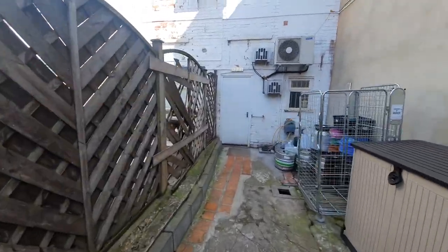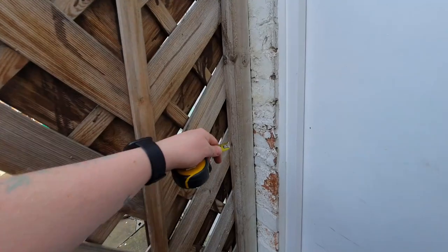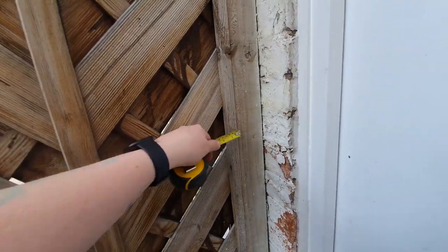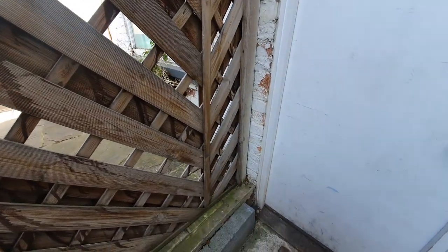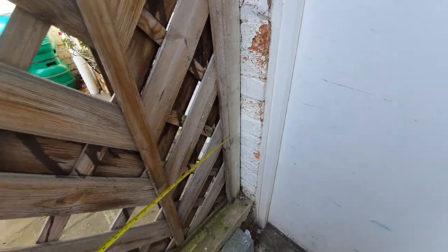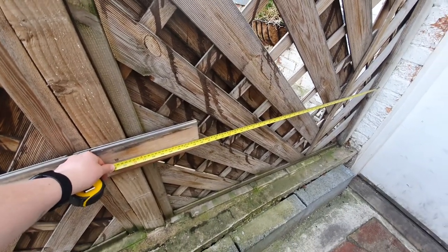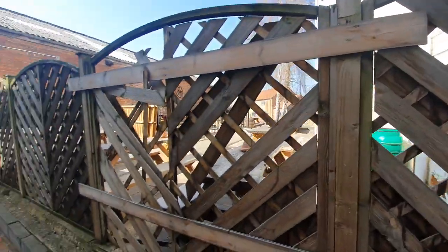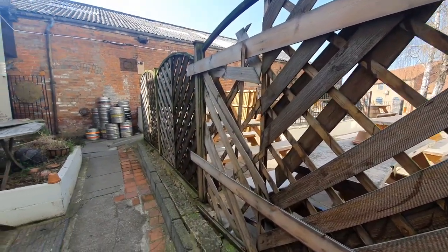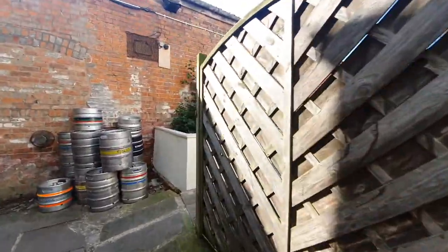First thing I have to do is measure up the size of this short section here. That's going to be rather awkward because this is a cut panel — 1220 by the looks of it — so it's not a full panel in there like these. I think what we'll do is remove all of them first, then start fitting and work our way backwards.